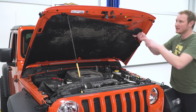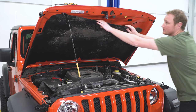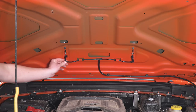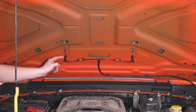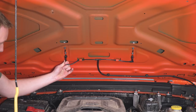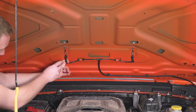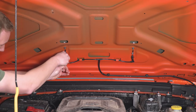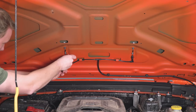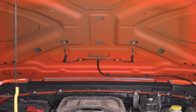With all the clips removed, we can take the insulation out from underneath the hood. The next thing we're going to do is remove the windshield washer hose from the windshield washer assembly itself. If we work it back and forth a little bit, it should come off. If it does fight you, you can use a small straight blade screwdriver to help it along. We'll do the same thing on the other side.